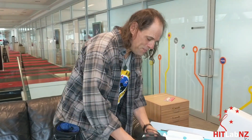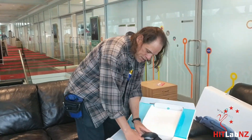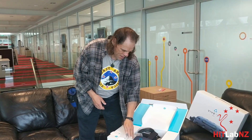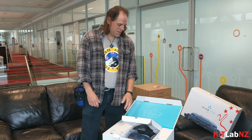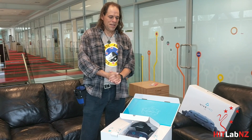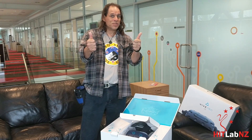Very exciting. What we'll do later is we will maybe put it to those faces and let you know what we think. That's the unboxing — haven't done one in a while. Hope you like it, and come join us and do some cool stuff.